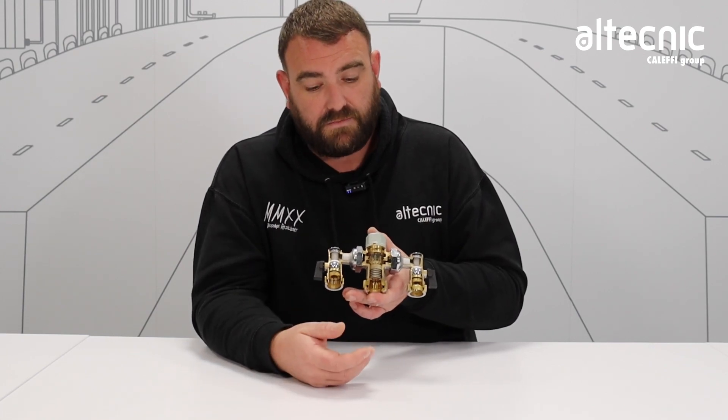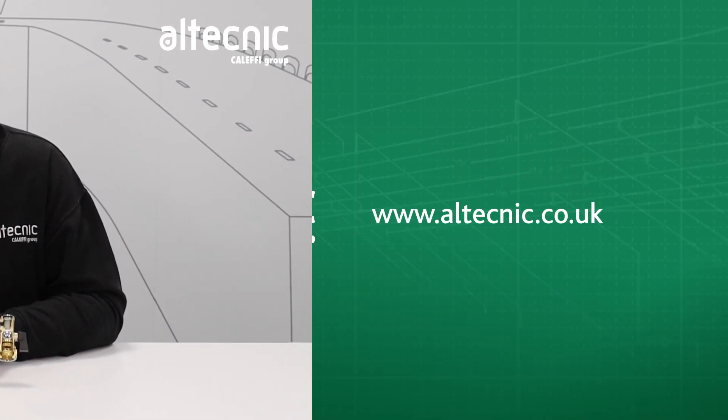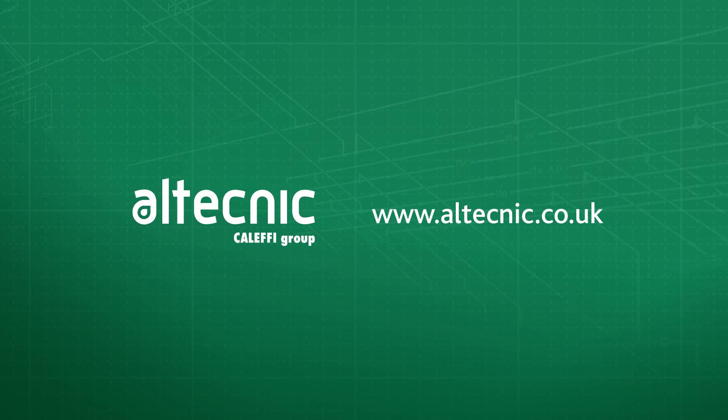And then obviously at the bottom we just have our mixed outlet. So that's where the mixed water comes from. That's pretty much the internals of our 5213 mixing valve. If you want any more information on this valve or any other valves in our range, visit our website at www.altechnic.co.uk. Bye-bye.